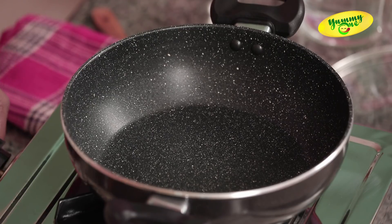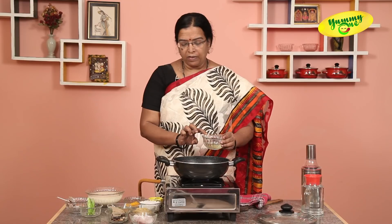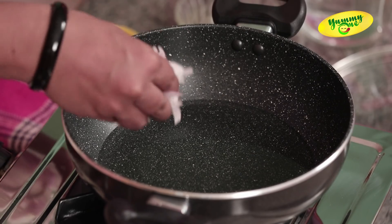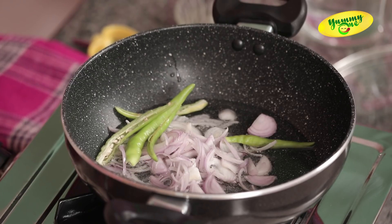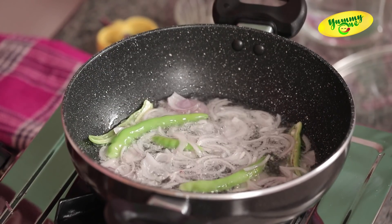Then we put the pan in. We will put a little bit of dalda. We will put a little bit of salt in the pan. We will put the green garlic in this pan. Then we will put the garlic as well.